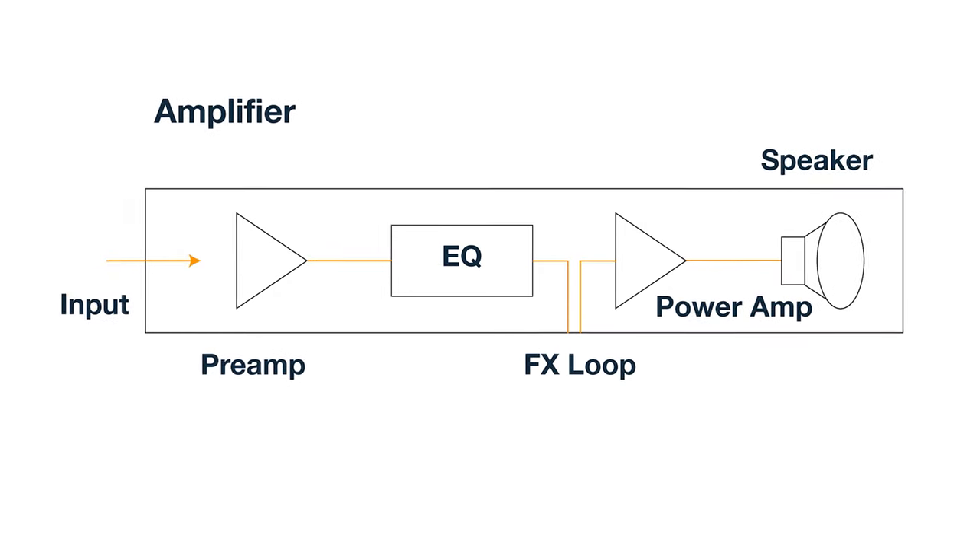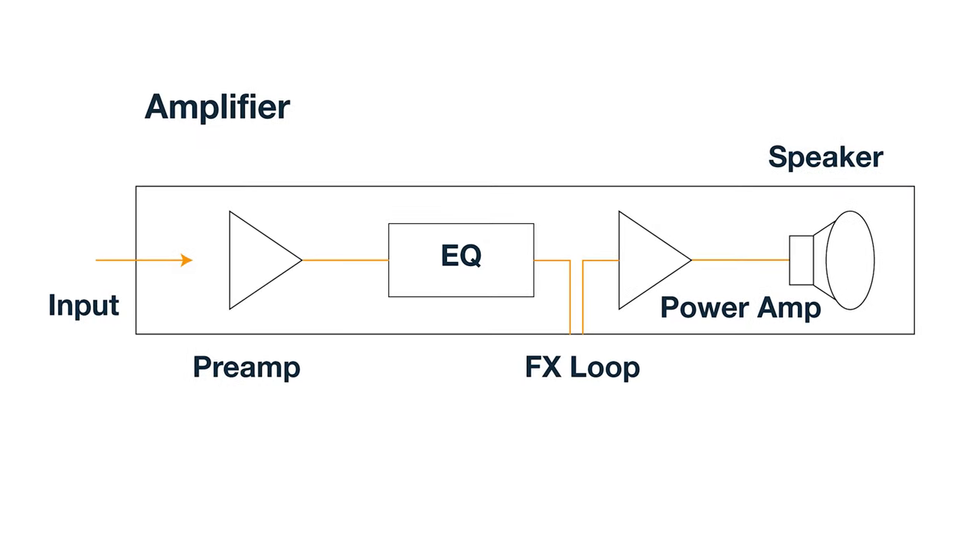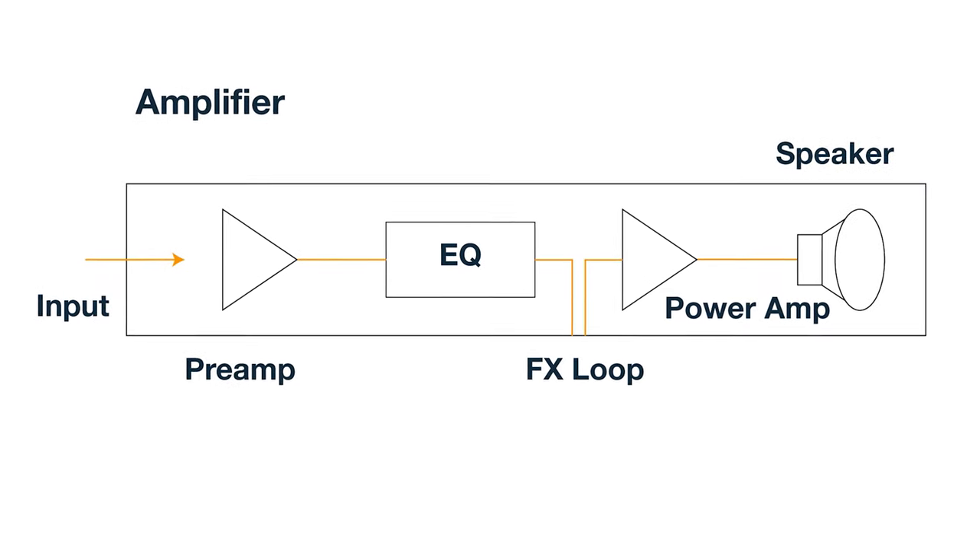Past the EQ, and maybe through the effects loop, we have the power amp stage and then finally the speaker itself. The speaker plays a big role in how the guitar sounds. If they've switched speakers, or if you're using an amp modeler or IR loader, choosing a different speaker can make a big difference in shaping the tone — almost as much as the guitar itself. So if you wonder why your guitar tone doesn't sound great, it might not have to do with your mic placement; it might have to do with all the stuff that came before it.